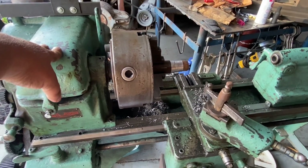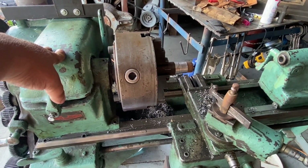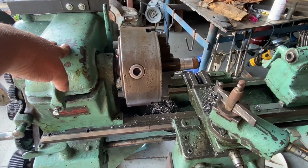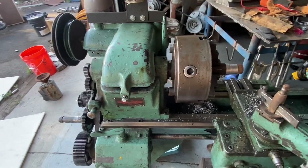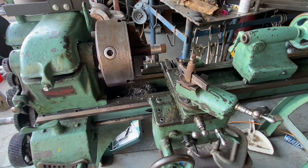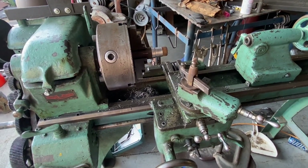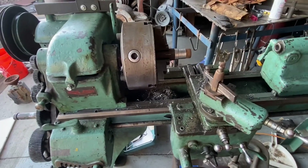I gave one away to someone like five years ago — it was a Logan or Atlas TH-54, I believe. They always wanted one, couldn't wait to have one, so I gave it to them for super cheap. Then like three days later it's on Craigslist for like four times what I sold it to them for. I'd like to not have that happen again.